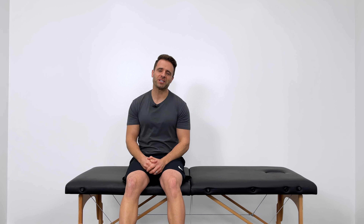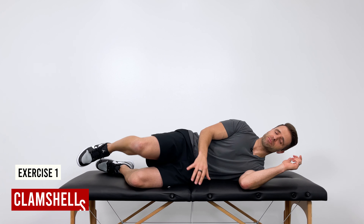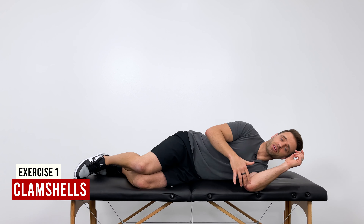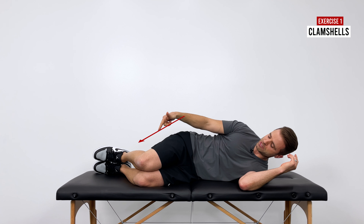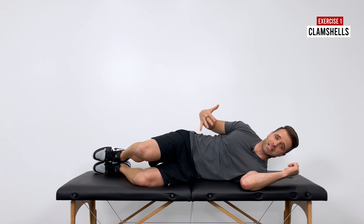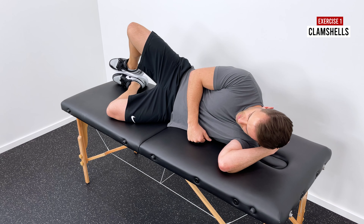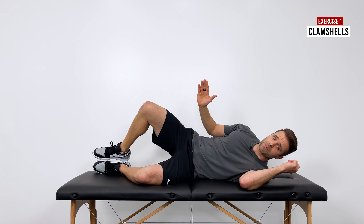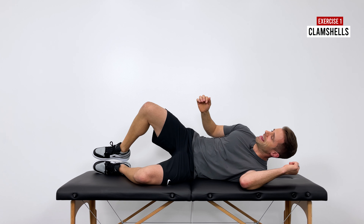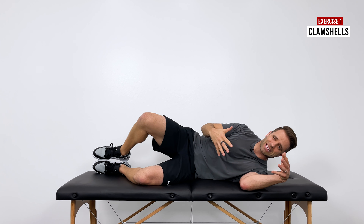The last step is to strengthen the piriformis. The first exercise is a clamshell: lay on your side with the affected hip up, knees bent, feet together. Keep your feet together as you separate your knees, using that deep hip rotator to rotate your knee up towards the ceiling, hold, then return to the starting position. The piriformis is a hip rotator, so this is a great way to work muscle activation and increase strength. Aim for about 30 reps — three sets of 10 to 20 — or 30 seconds for the quick version.